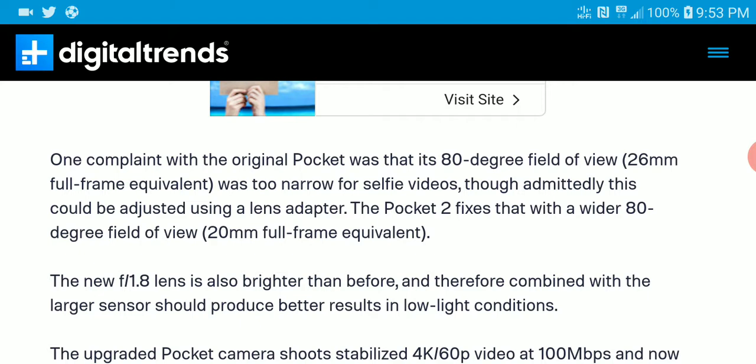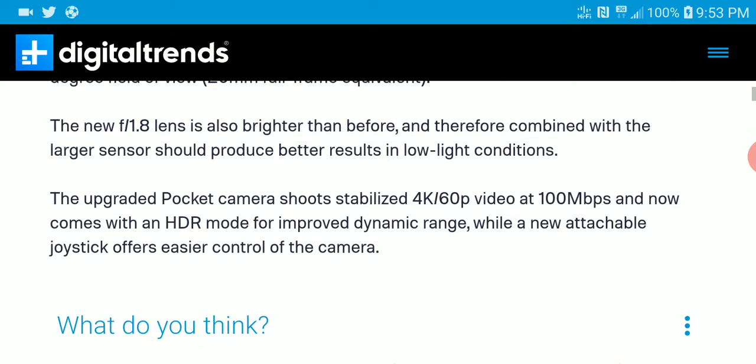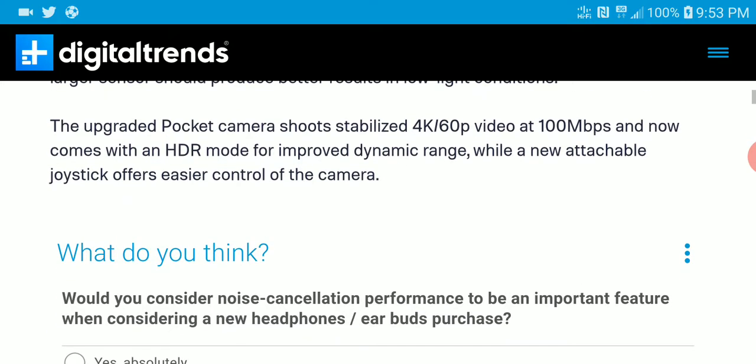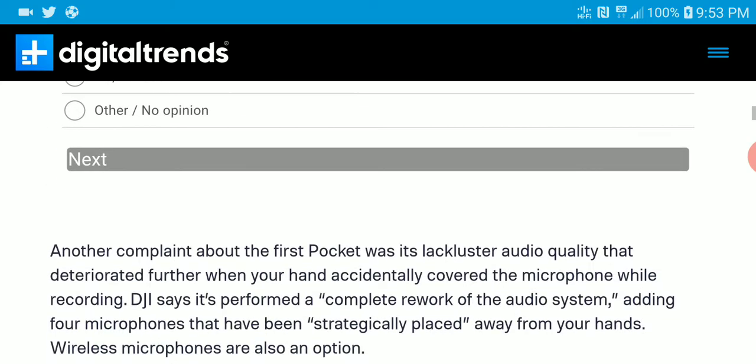The Pocket 2 has better resolution over the previous model. The upgraded pocket camera shoots 4K at 60 frames per second, and the video bitrate goes all the way up to 100 megabytes per second. It also has an HDR mode to improve your dynamic range and get better resolution overall.